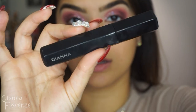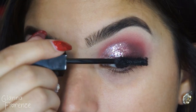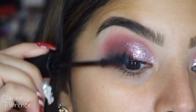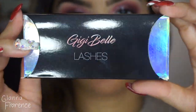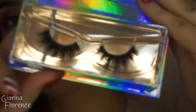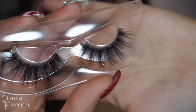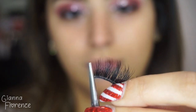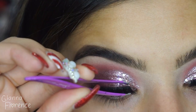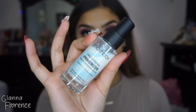For mascara I'm using Marc Jacobs Velvet Noir, coating those lashes and bringing them up to the skies — probably one of my favorite mascaras. For lashes I'm using GG Bell Lashes in Lexi: the most spidery, beautiful, fluffy lashes in the world. If you love drama, these are for you! Using Huda Beauty lash glue, I'll cut these slightly. You can use code SUBBIE in all caps at checkout at ggbellashes.com to save 20% off.